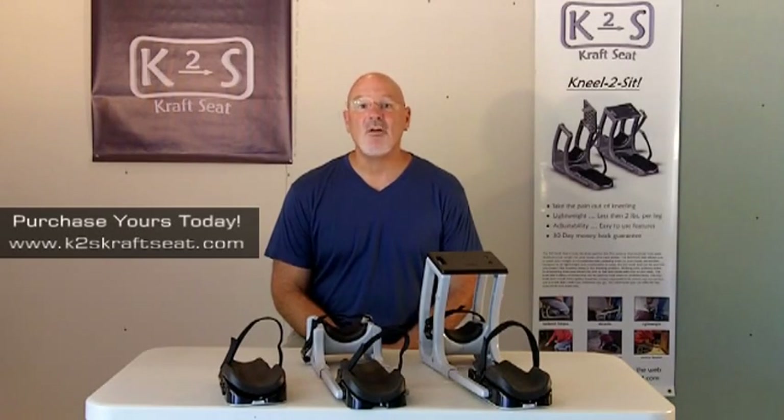Lightweight, adjustable, comfortable and built to last — no other knee pads on the market offer the protection of the K2S Knee Protection System. All of my products come with a 30-day money back guarantee and a 1-year limited warranty.